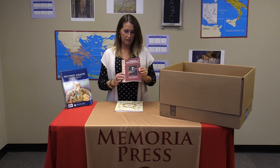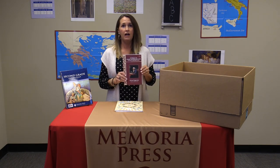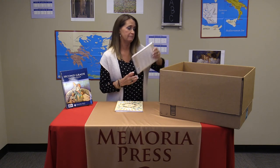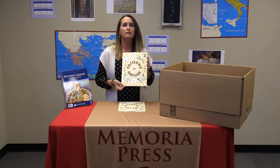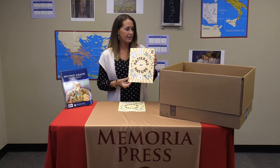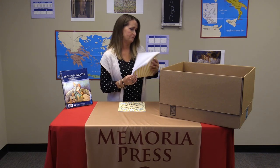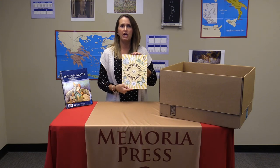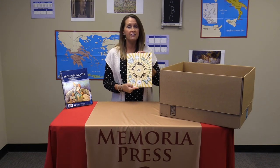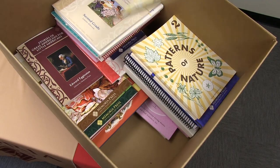Scheduled along with your enrichment is Stories of Great Americans for Little Americans, which is a book of short stories at your child's reading level about famous Americans. Patterns of Nature is also scheduled within your enrichment guide — it has short stories on science topics that theme into the read-aloud. We've included the teacher's guide in case you want to have your child complete the written work at the end of each reading, though we don't schedule those.